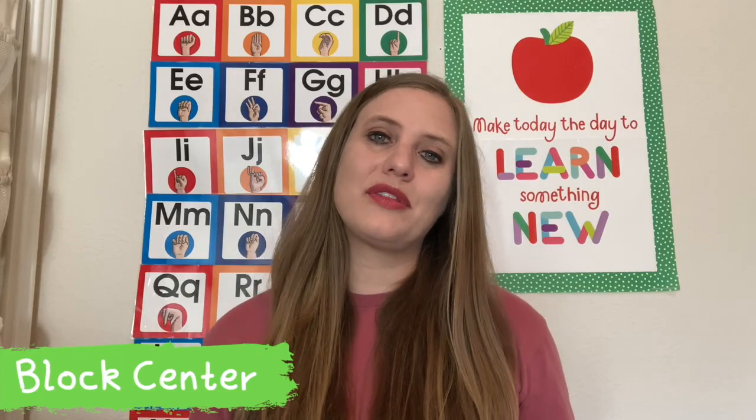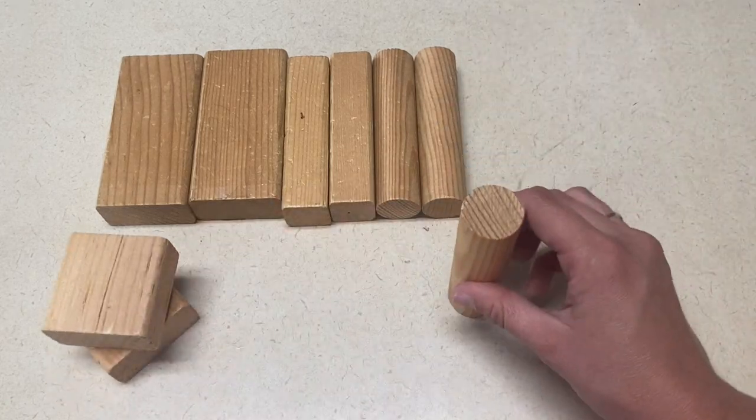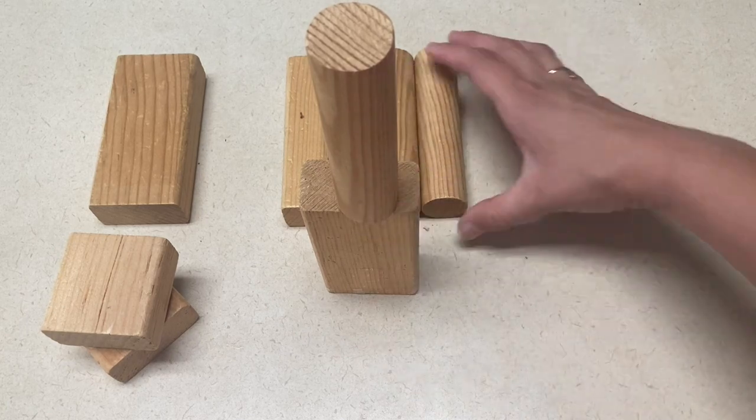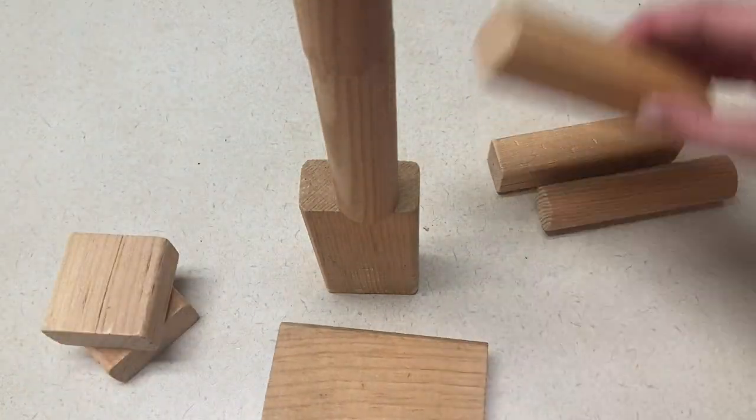For the block center, I would have them build tall and short towers or tall and short buildings. If you want to give them a visual of something tall or short, you can also tape some paper onto the wall to show them how tall or how short you would like a building or a tower to be.